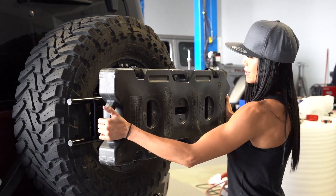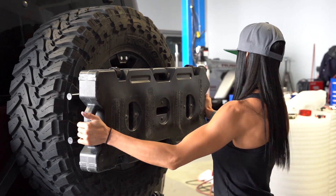Once your main bolt's tightened, we're going to go ahead and tighten up that jam nut. Your next step is to put that roller pack on.